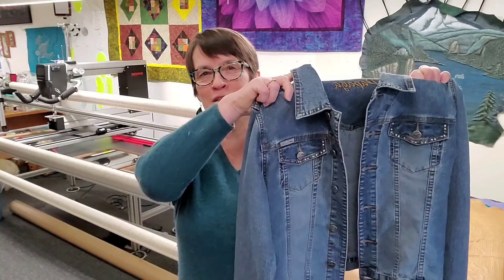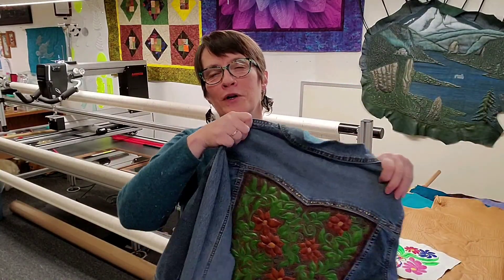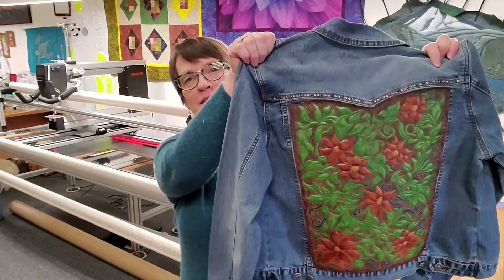Hi, I'm Marie from Marie's Custom Quilting, and today I want to show you how you can take a plain jeans jacket and turn it into a work of art. I made this custom leather piece to go on the back of my jeans jacket, and I want to share this adventure with you and tell you the story of how I made it.